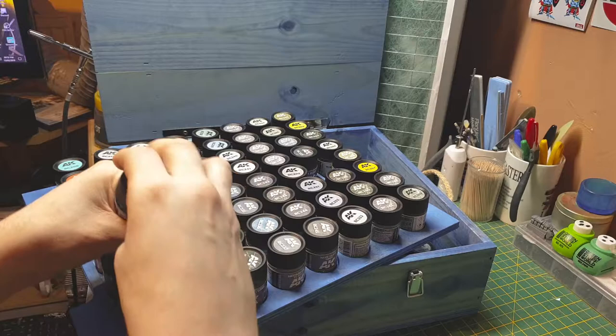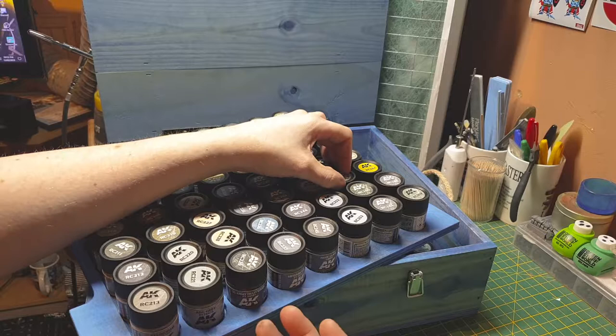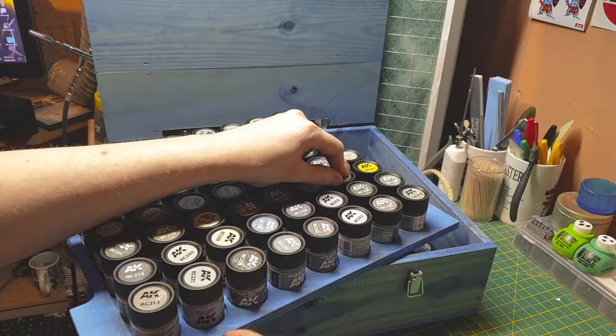You might think there's no silver or black in here. Black for aircraft is just a normal flat black. Their silver would be the AK Metal Finish products — AK Extreme Metals — that covers the aircraft metal finishes. So you're not going to get silver in this set.